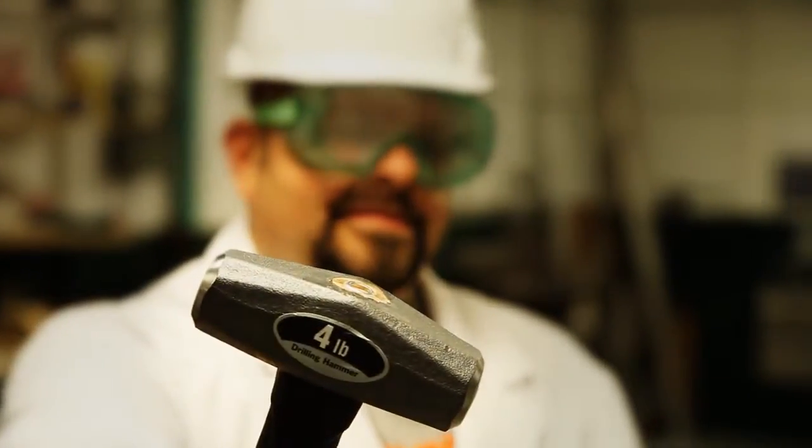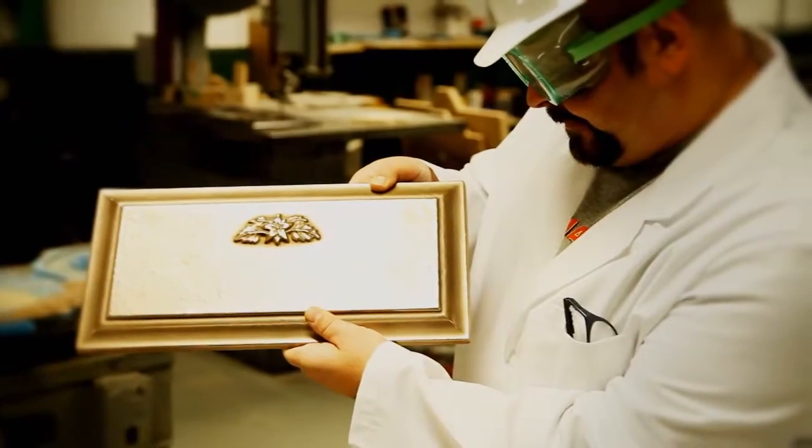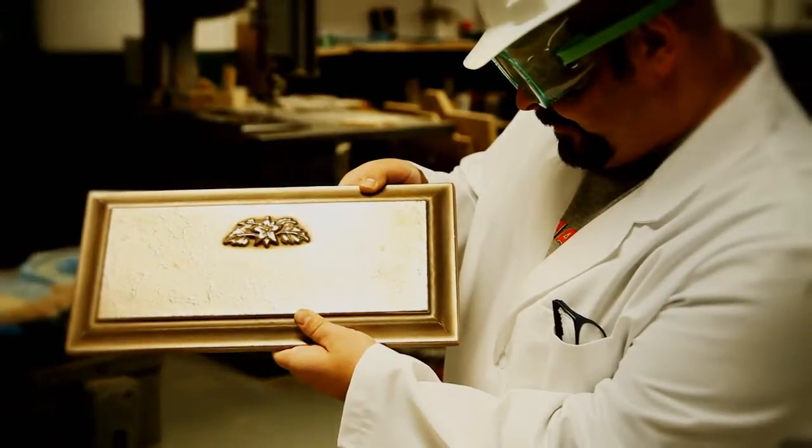The Hammer Test. After an aggressive strike from a four-pound hammer, the memorial shows little evidence that anything had ever hit it.